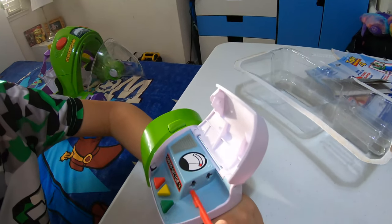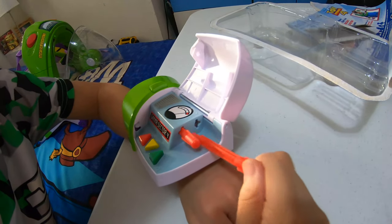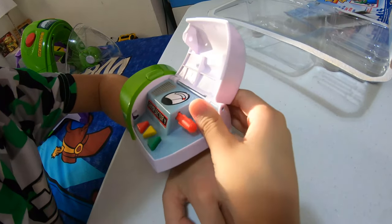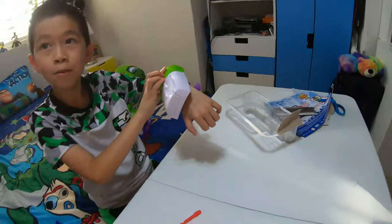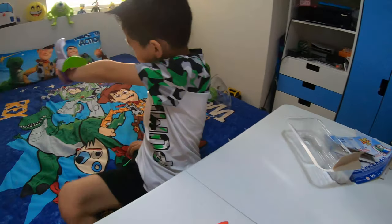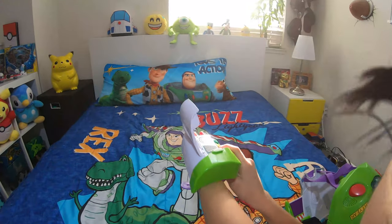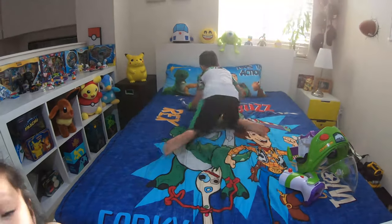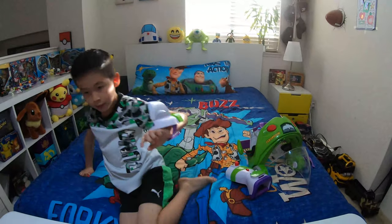So one click like that — and again, you cannot fire when it's closed, it has to be open. So it's open — let's fire in three, two, one! Let's try and hit Rex and Buzz.